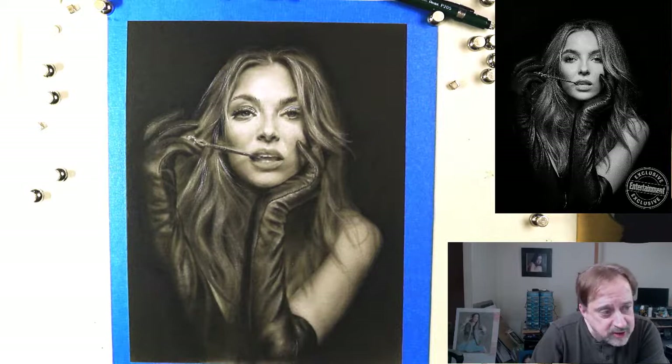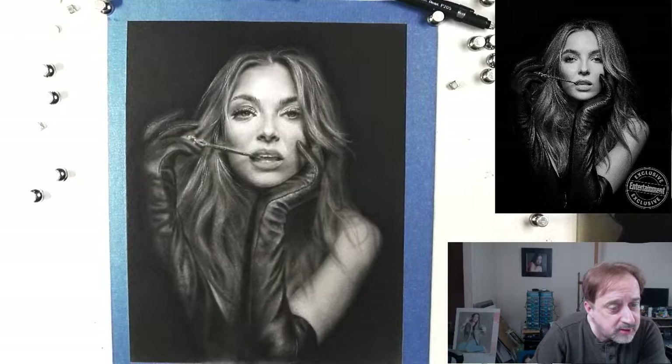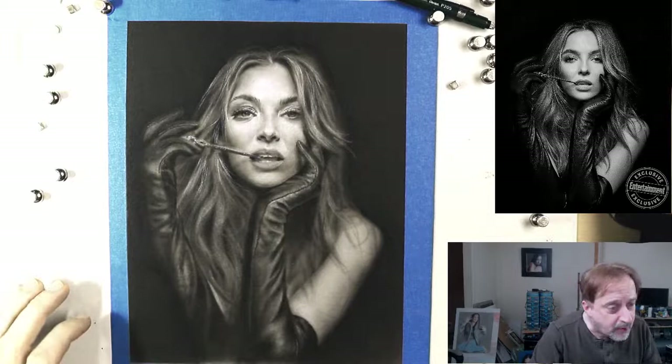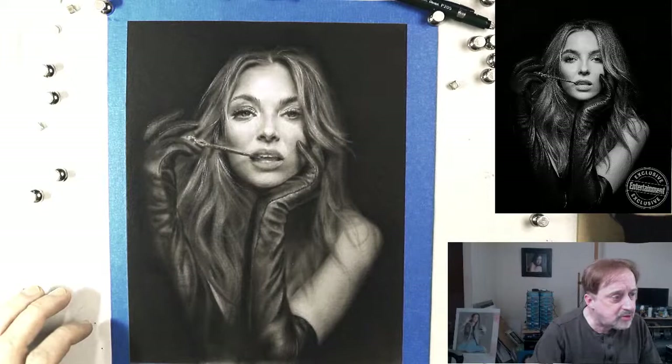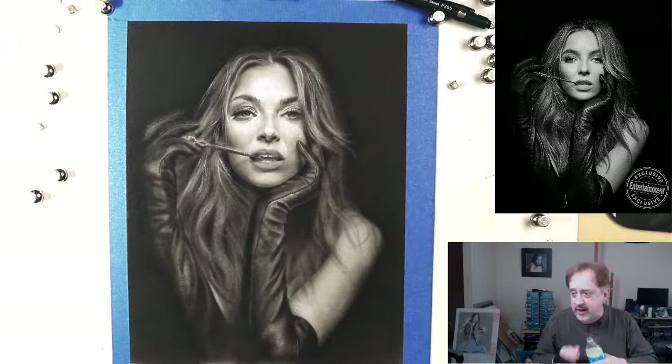Bring the saturation down so she's not so yellow. There we go — right there is about right. Now I'm a happy live streamer. Things are looking pretty good; now we have my lemonade and we're getting set.